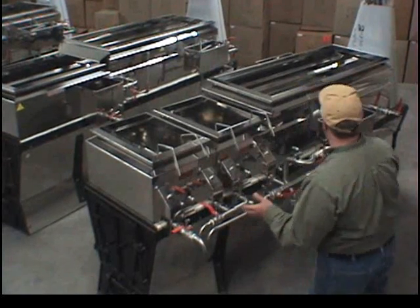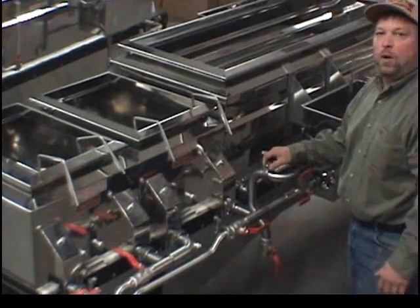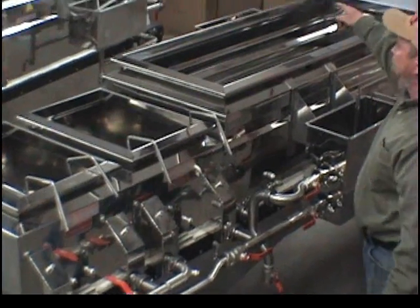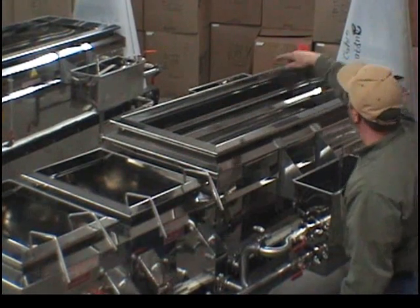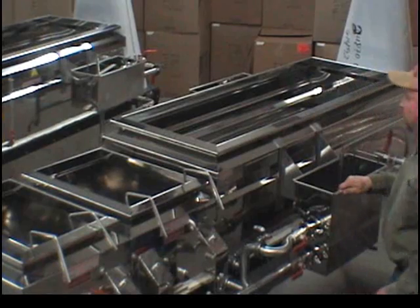This evaporator comes with a detachable float box. It also has sanitary fittings for easy quick-disconnect for cleaning. Your sap will enter the rear float box, go through a three-section flue pan, and travel up front, back, and down.